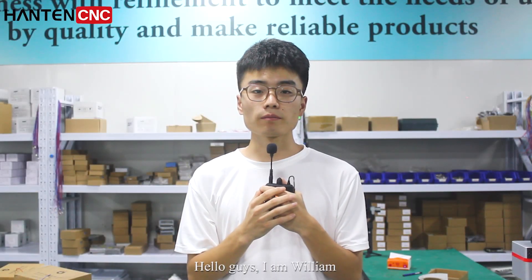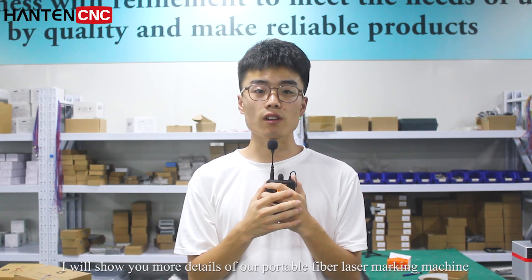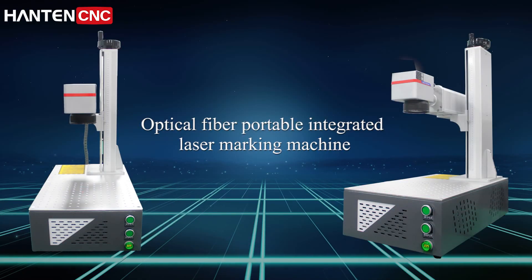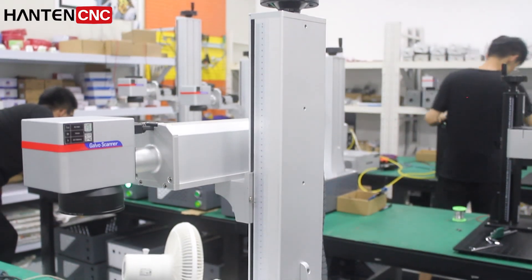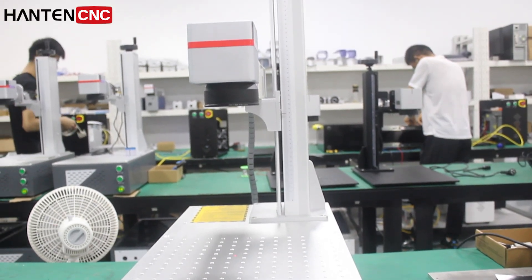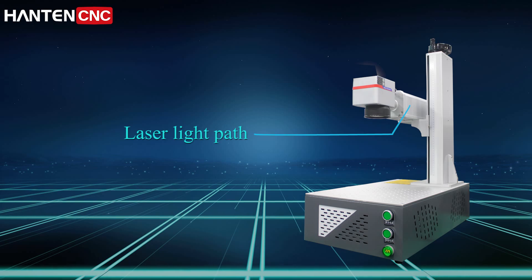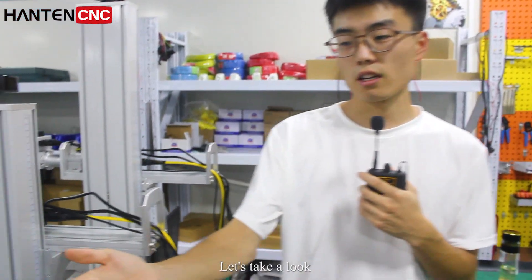Hello guys, I'm William. Now I'm in our factory. I will show you more details of our portable fiber laser marking machine. This machine is newly assembled, let's take a look.